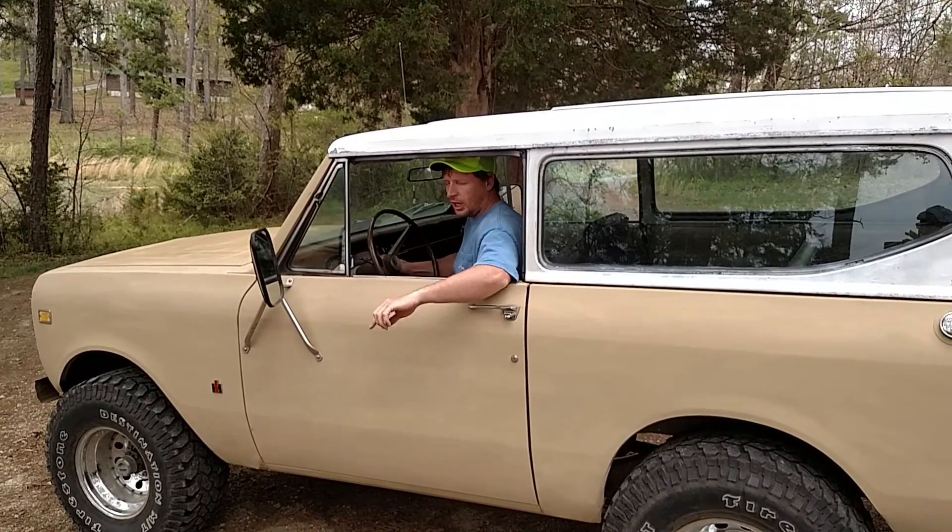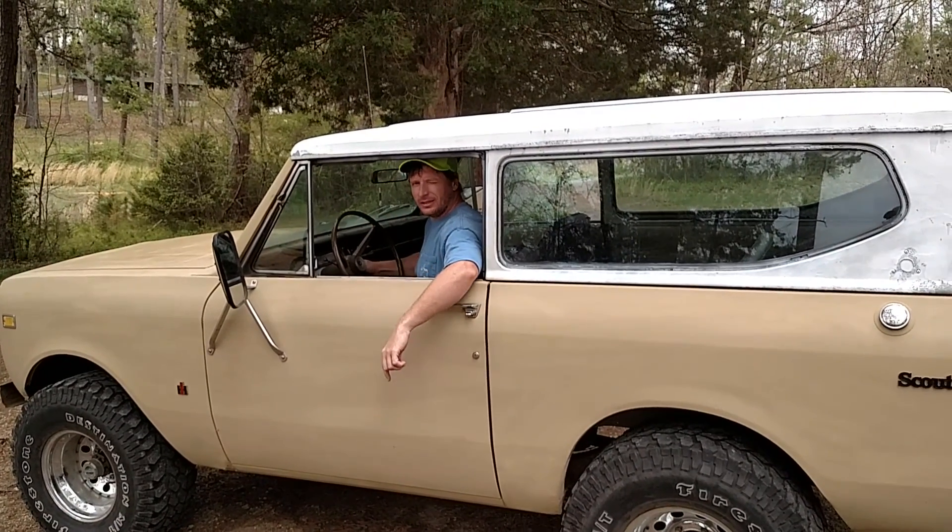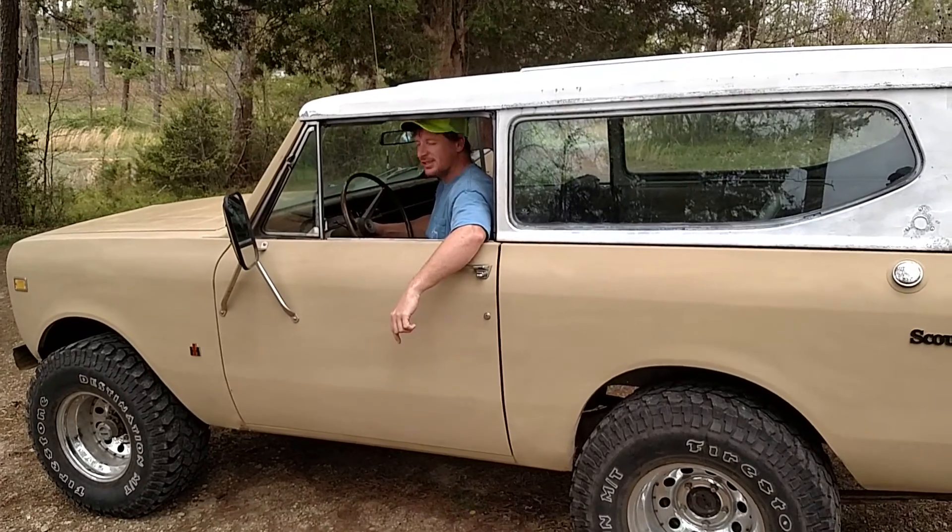Heavy 2 International Scout. I'm going to start it up, drive it around a little bit, let you see what it does. Here we go.